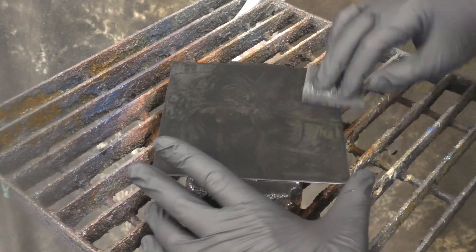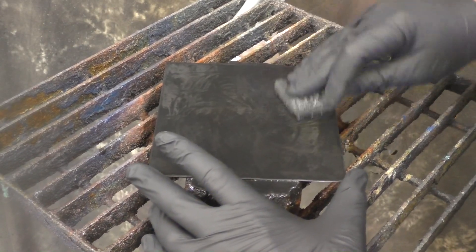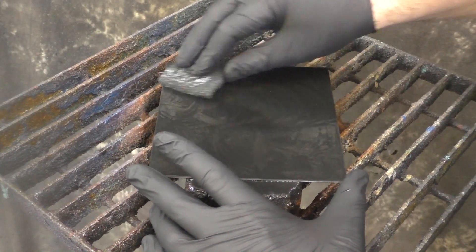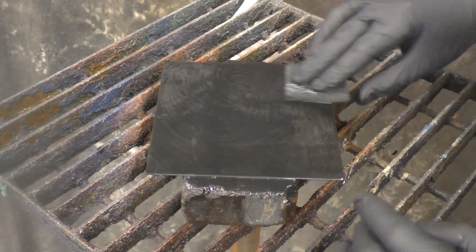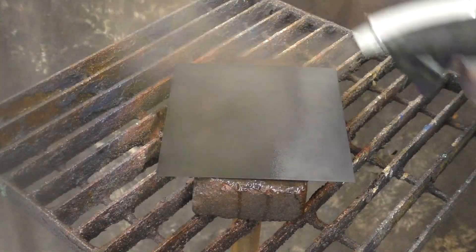You can see it kind of gets away from me every once in a while, but once we rinse and dry it, you're going to see all the burnish marks — just like with the linear fashion, but this time in a circular pattern.